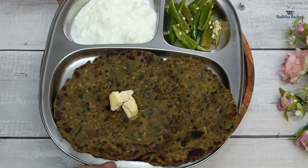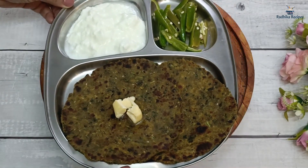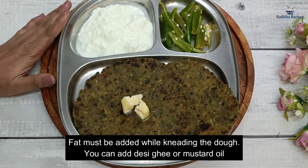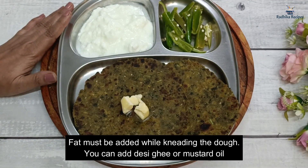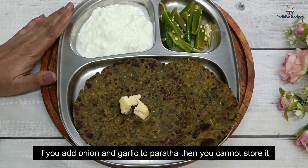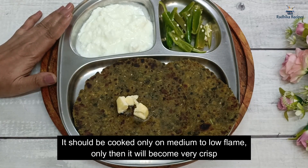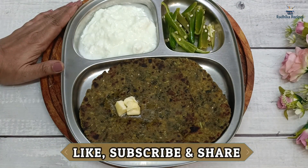Let me tell you the key tips again: once you add fat like mustard oil or desi ghee to the dough and cook on medium-low flame, the paratha will turn out perfectly crispy and not dry. So friends, do like, share and subscribe to my channel. See you next time. Bye!